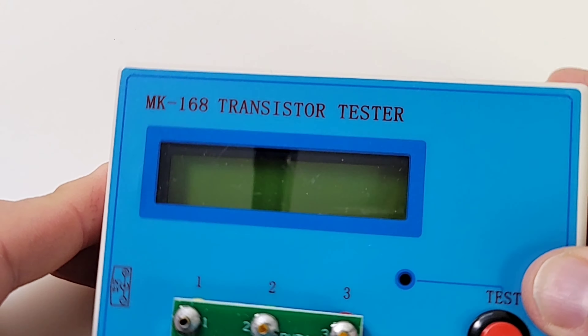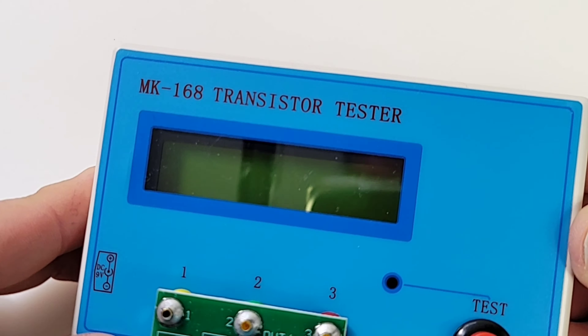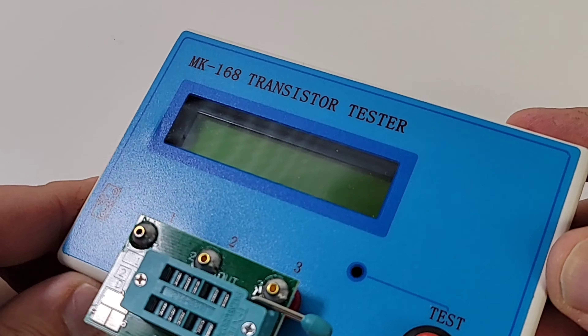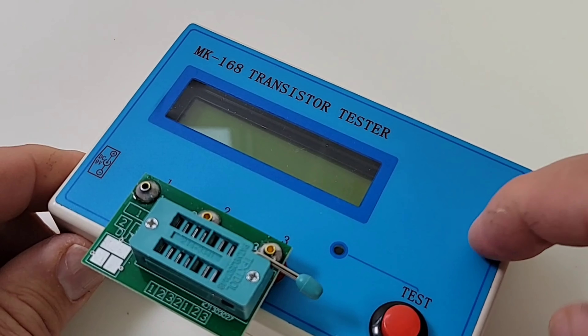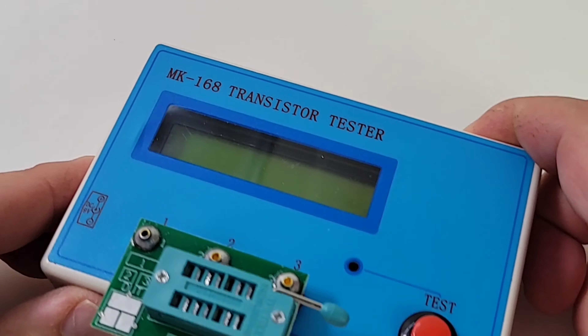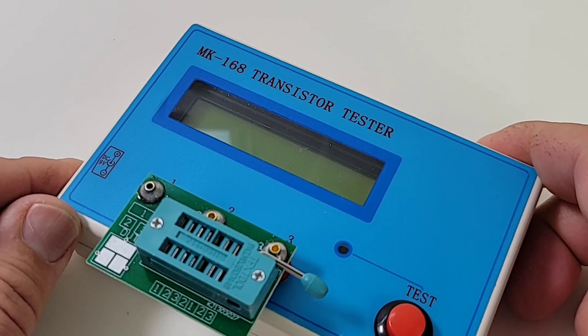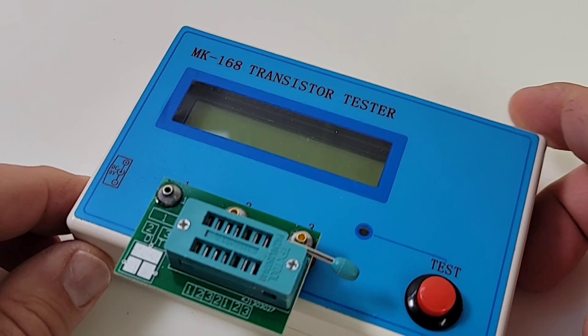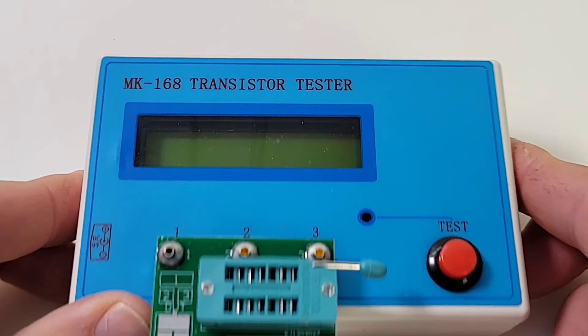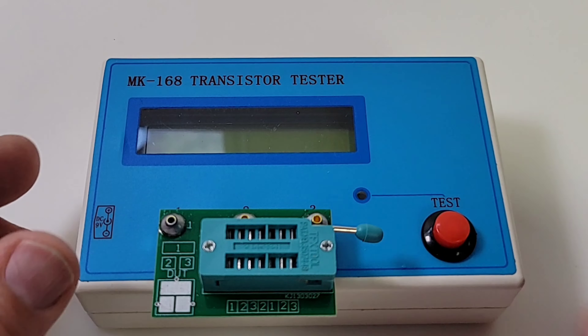One thing I do like about this unit — and this is an old unit, these things have been around forever, probably at least eight years in the electronic testing genre. Nothing new per se; yes, there's newer firmware and new chips, but in general they've been around a long, long time. Nothing wrong with that at all — it's tried and true, it's proven, and honestly that's a good thing.